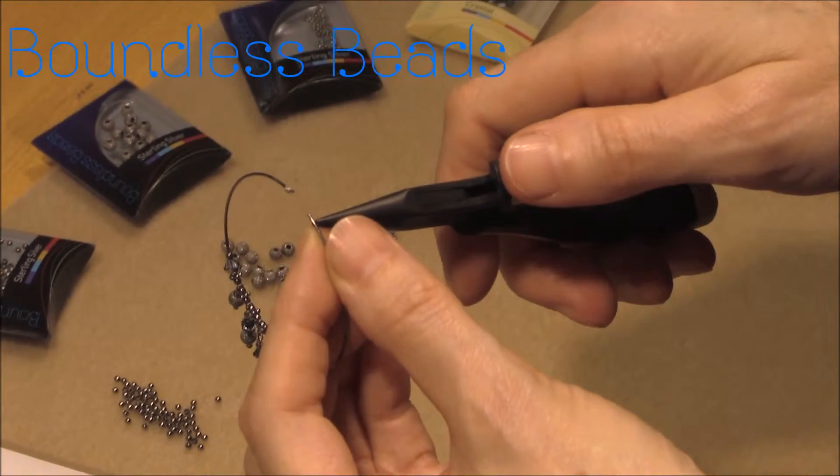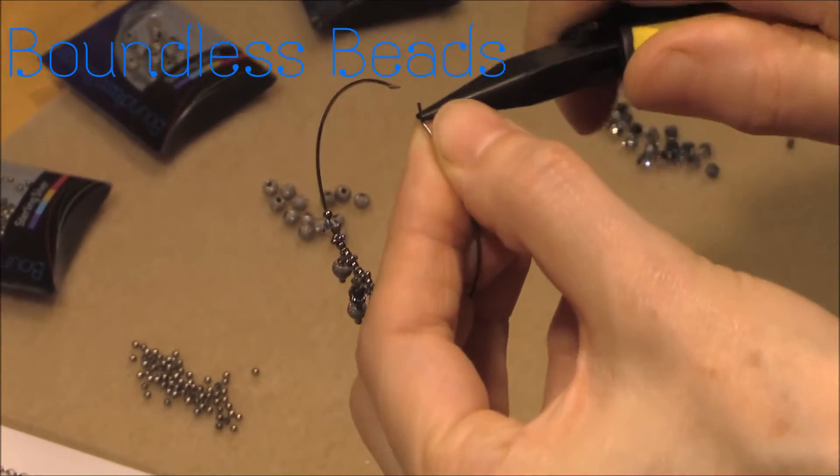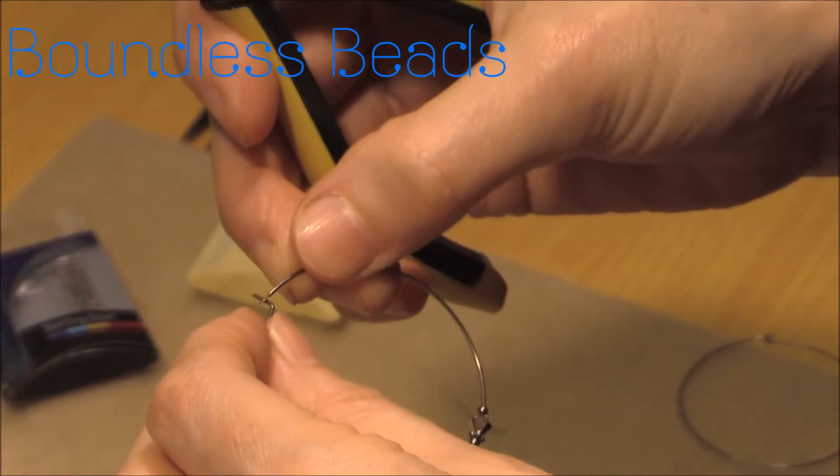The final task is to bend the wire of the hoop slightly over 90 degrees. The turn up should be approximately three to four millimetres, no less, to create a secure attachment when the closure is in place.